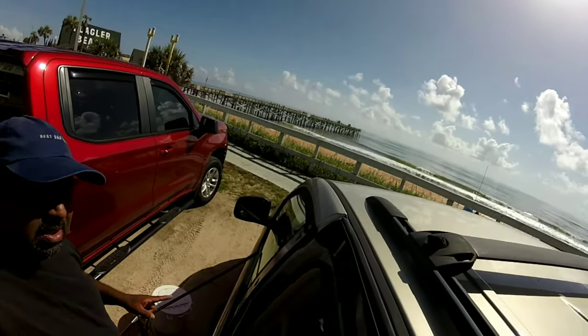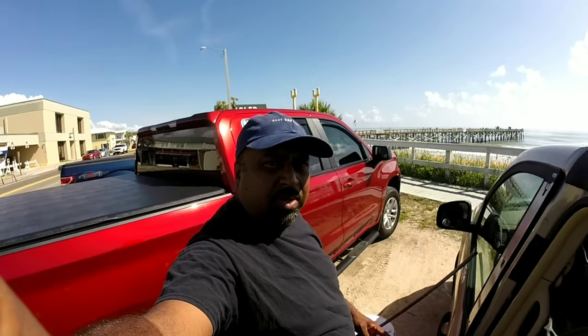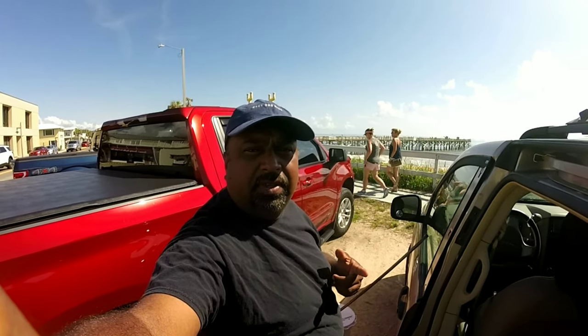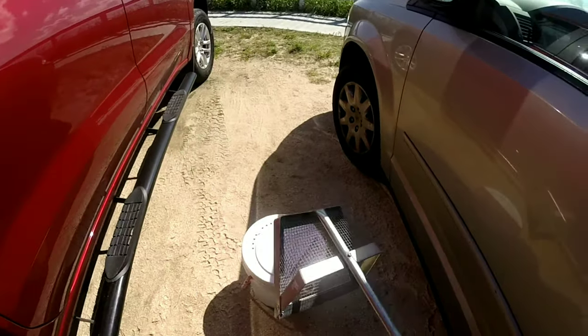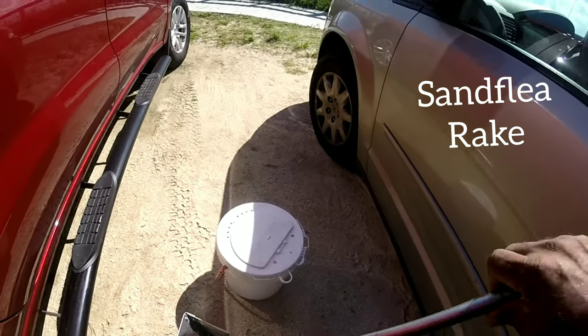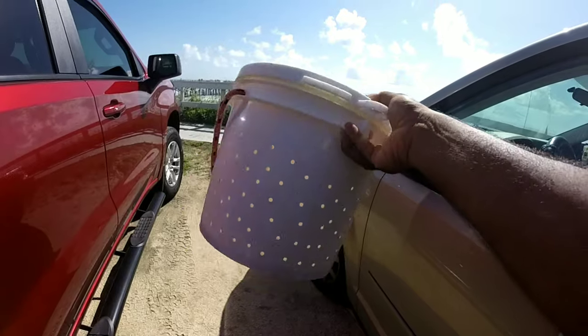Today we're going to go get some sand fleas. I'm going to show you how we catch them on the beach, how we store them. We're going fishing at the inlet tonight, so I'll show you how we store and save them so they don't die and stay safe in the garage. First you got to get a rake — that's a sand flea rake. I've got a bucket, and if you notice, my bucket has lots of holes.